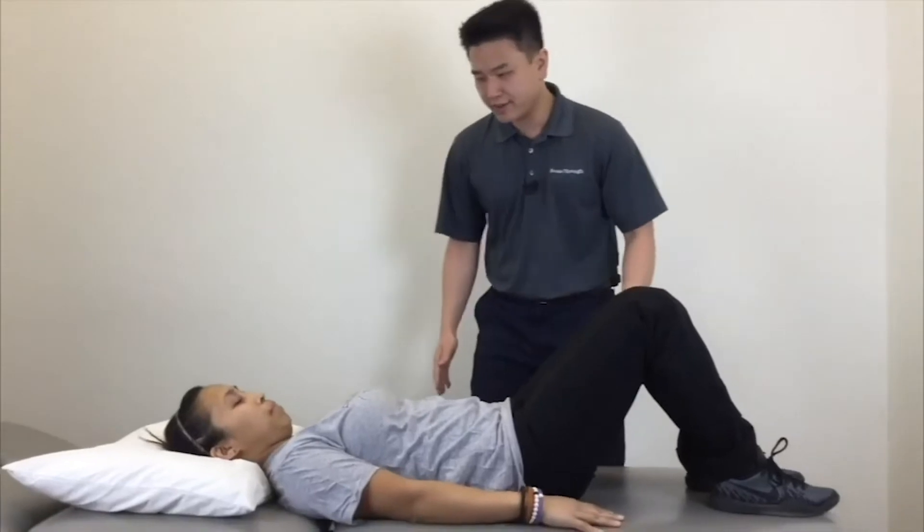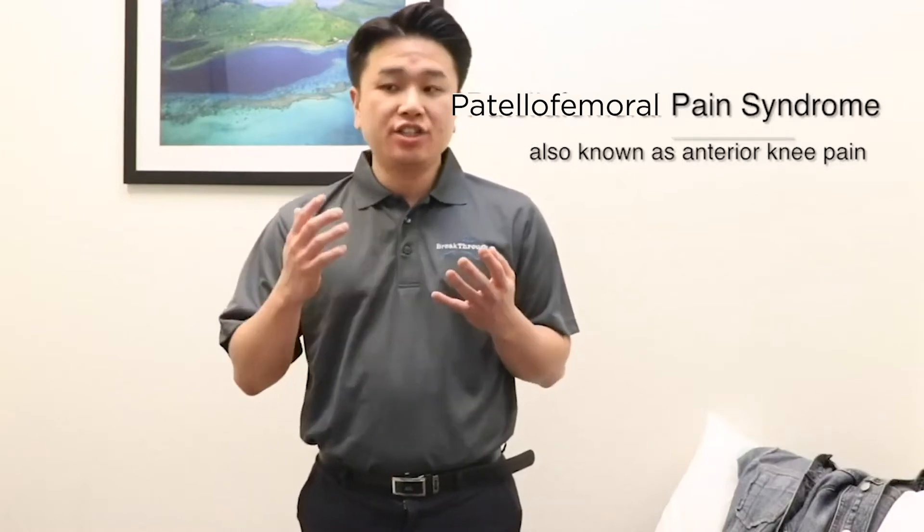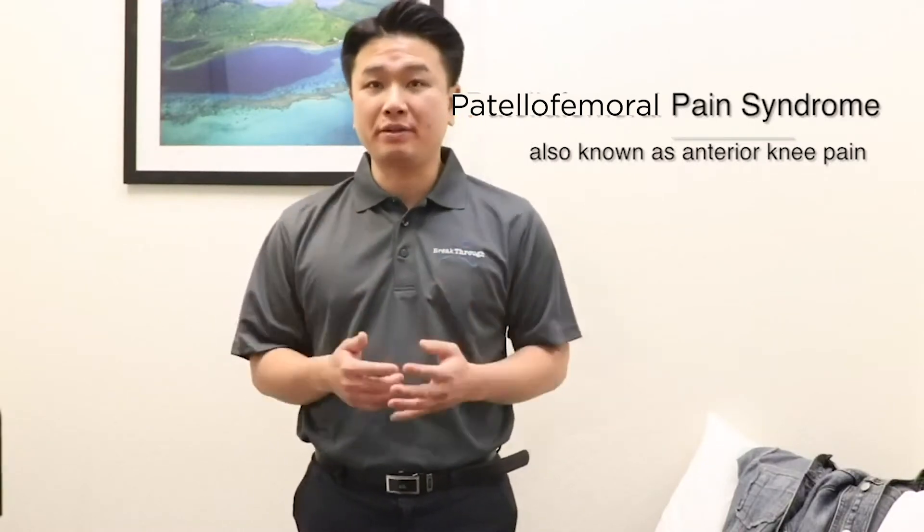You're tuning in to another Therapist Thursday. Hi, my name is Jiyun. I'm a physical therapist here at Breakthrough Physical Therapy. Today, I'm going to briefly talk about patellofemoral pain syndrome and teach you three key exercises that may help you ease the symptoms of patellofemoral pain syndrome.